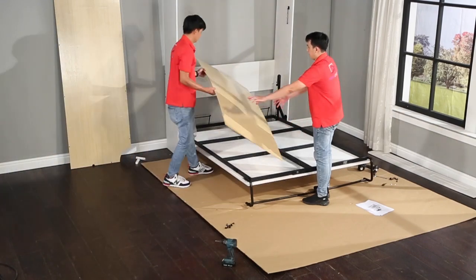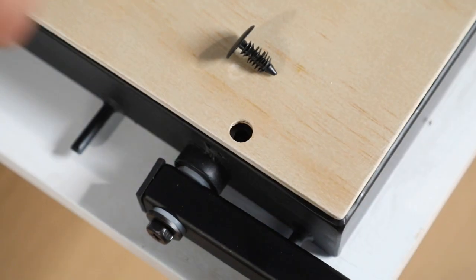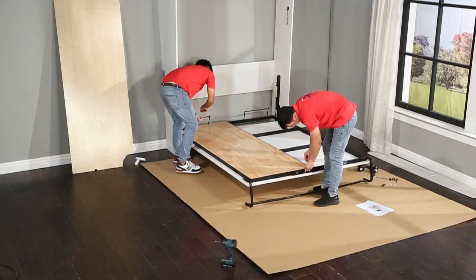While holding the bed tray down, place the mattress deck panels onto the bed tray and attach them using the k101b plastic fasteners.